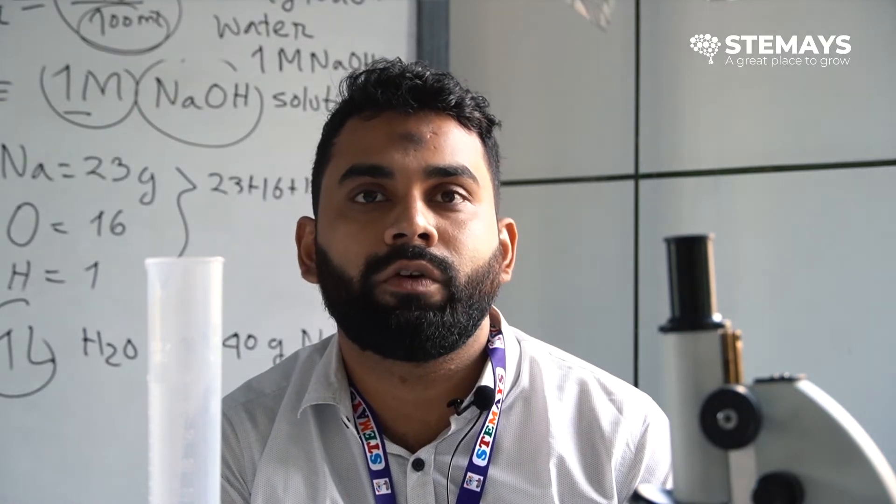I'm Wasif. My full name is Wasif Rahman Choudhary. I've been teaching here for one year as a teacher of biology. I am Amanullah Choudhary, a student of STEAMACE in year 10. This is Jussi, also a student from class 10.